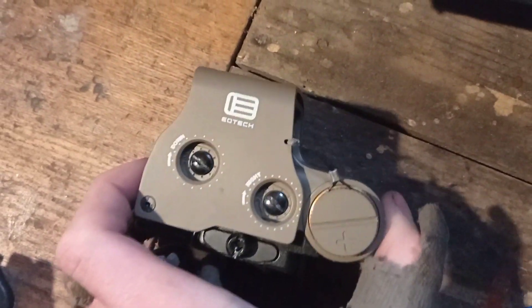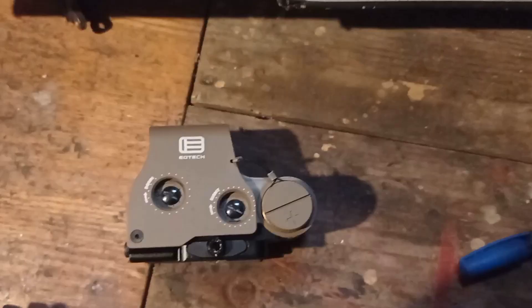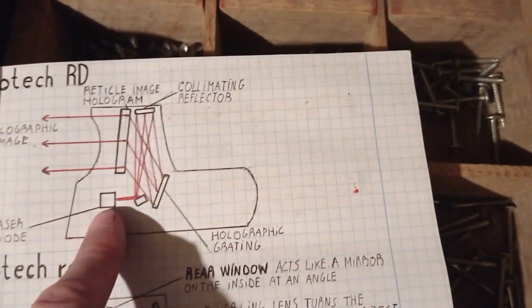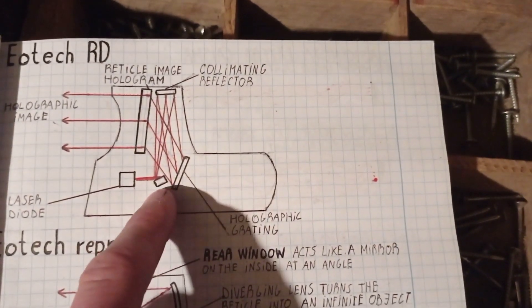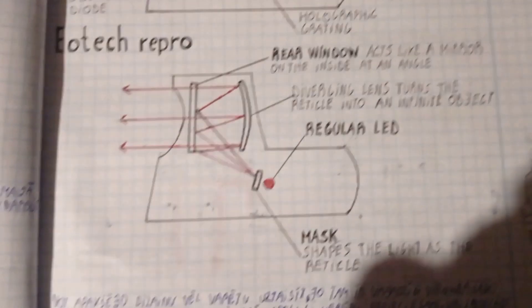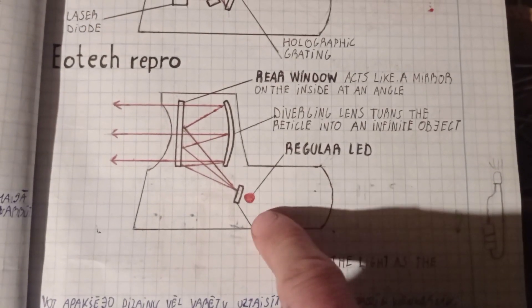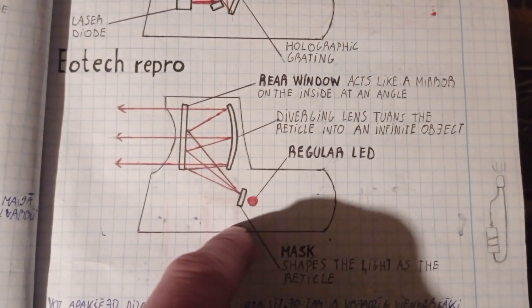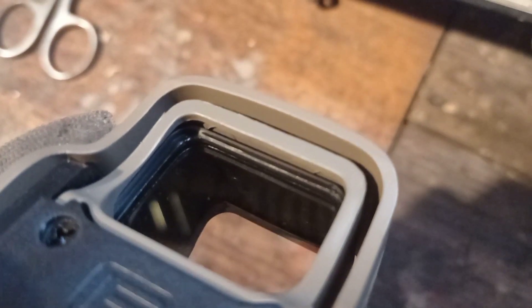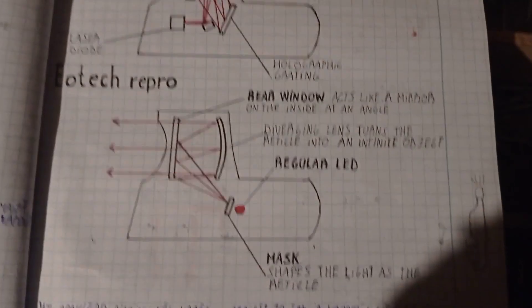So this model that I have is completely legit — totally real EOTech right here. The internal structure looks something like this. There's two models: this one uses a mirror at the bottom, a mirror at the top, and a mirror right here. This is what I do not have. But this is what I do have: simply an LED with a cutout for the hologram, then a piece of glass, and then a secondary piece of glass. And how I was able to tell which model I have? Well, if you look at the very top right here, at the very middle, you can see that it's completely flat — there is no mirror. Whereas in this model, there is a mirror. So I have this model right here.